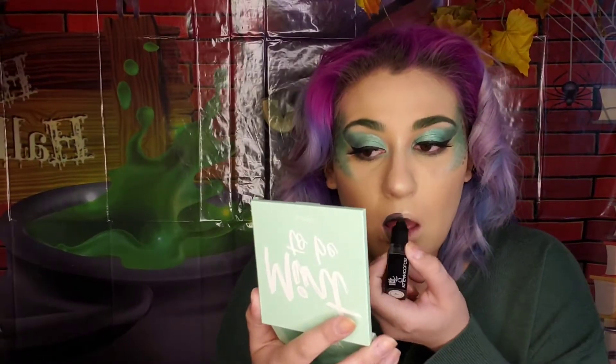Time for lipstick! This lipstick is in the shade Raven — I honestly don't remember where I got it, I think it was on Amazon. I will link it down below if I can find it, but you can definitely use any type of black lipstick that you have or own.